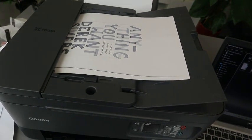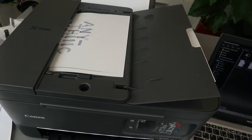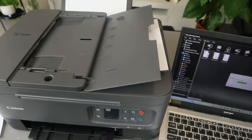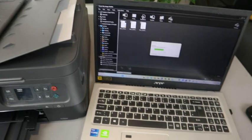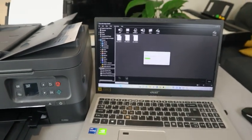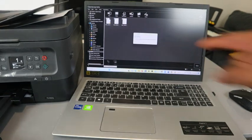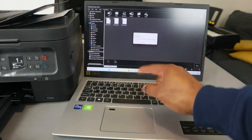There we go — the second page is going in. Scan complete. Click Exit if you are done. If you want to scan another document, click Continue.